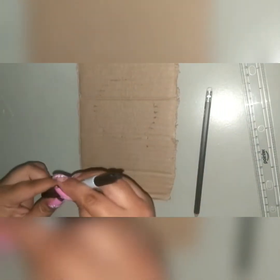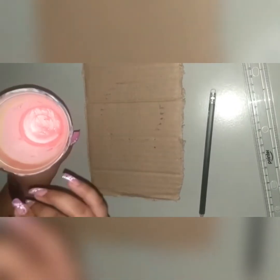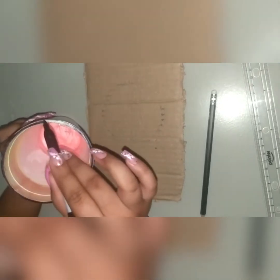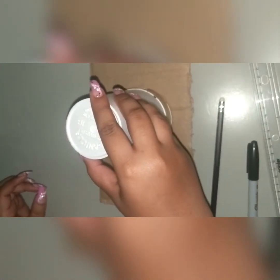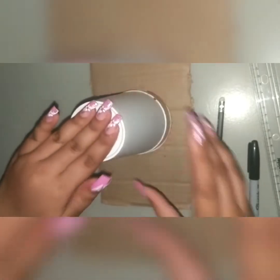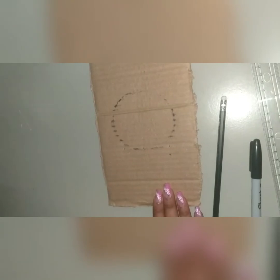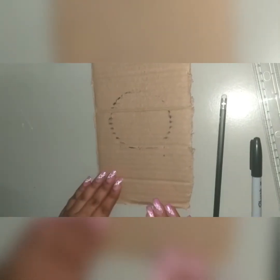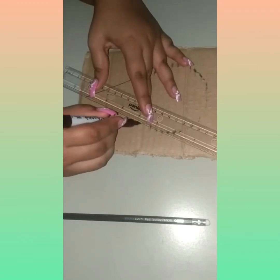Now I'm just taking my sharpie marker to outline a cup, to make an outline of where I would like my ice cream to be. Now I am drawing all what I have outlined before.